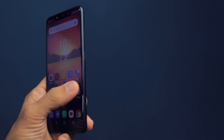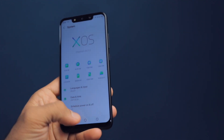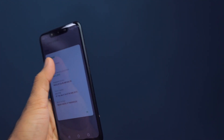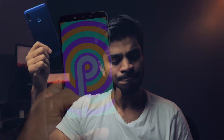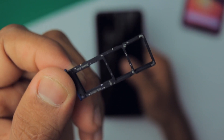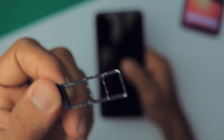Both phones run the same XOS software. I'm not a fan of it — it has ads and isn't very well optimized. Both phones accept dual 4G SIMs and also have a dedicated microSD card slot, so no issues there.